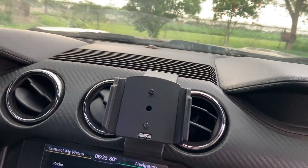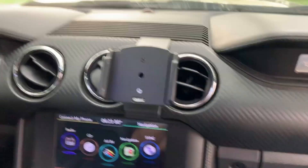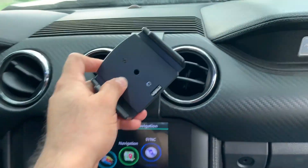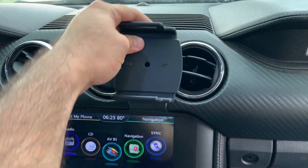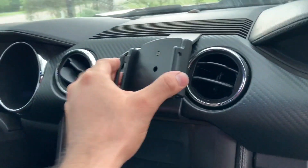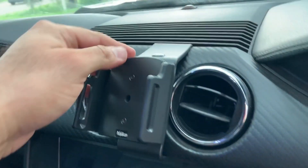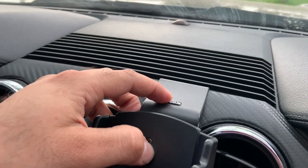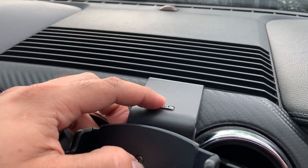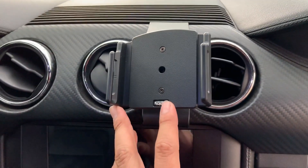Attach it with those two screws. I have this pretty secure — you can put the phone on here and it is on there very secure. This is a really awesome product. Just make sure that when you install these, the Pro Clips USA logo is facing up, and the same for the phone holder — the symbol is up.